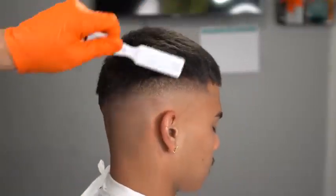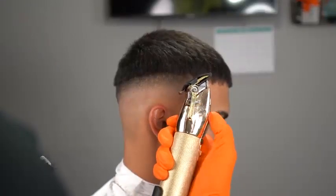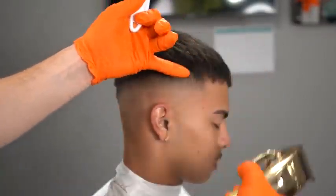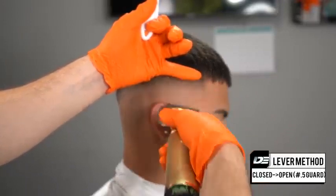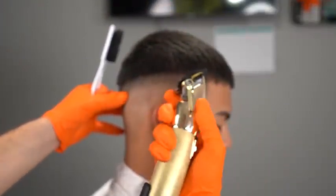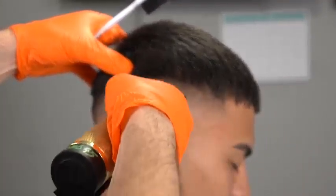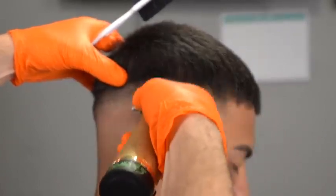The beauty of constantly detailing after every guideline is right here — after running through the one guard it's almost completely blended without even having to use the 0.5 guard. That's your goal: go step by step without having to work harder — work smarter and do less to get a better result. Right here we do the closed-to-open method; I put my finger there because we're not going any higher. We only have about half to three-quarters of a finger of room to work with, going step by step from the temple towards the ear, back and forth.